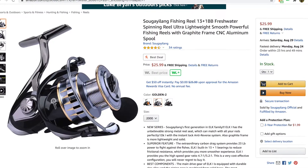I purchased a $3 Sugei Lang reel off of Amazon. Before we start, I just want to talk a little bit.